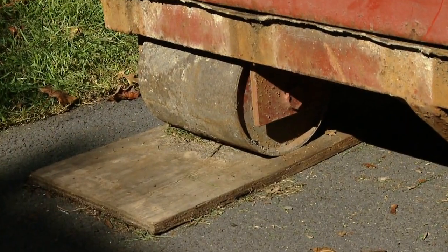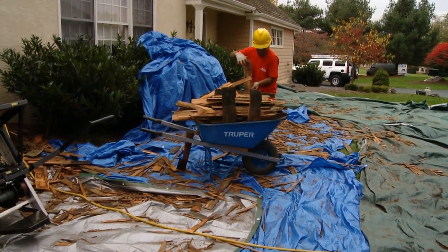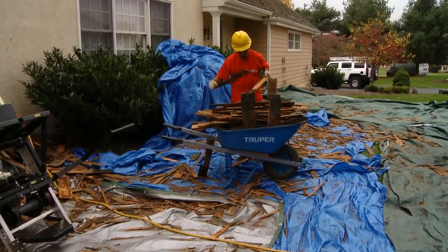Protecting the homeowner's property is very important. Where you place the dumpster, where you stack your materials — they look at that. Make sure that you protect their property, cover the walkways with plywood, and tarp off the bushes and the shrubs. At the end of the night, you want to clean up the job site, tarp off your materials, and make sure it's nice and clean.